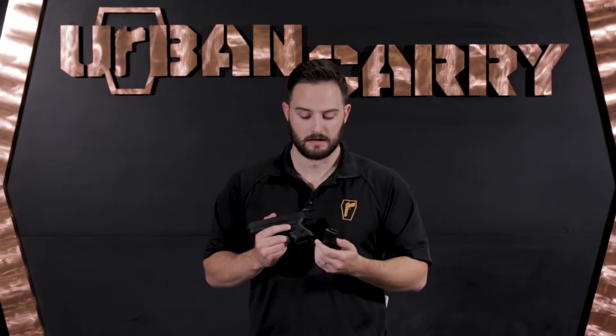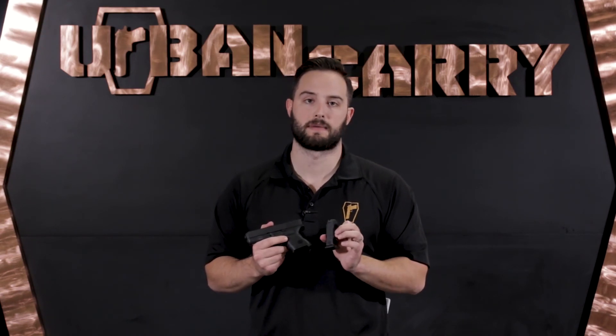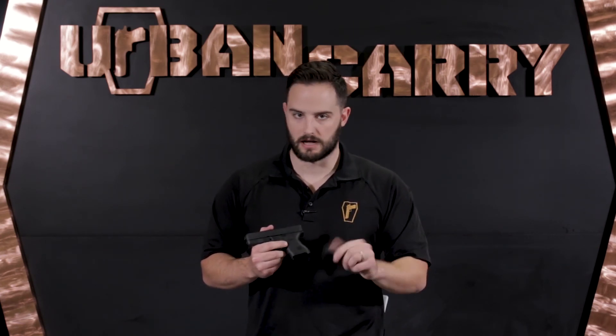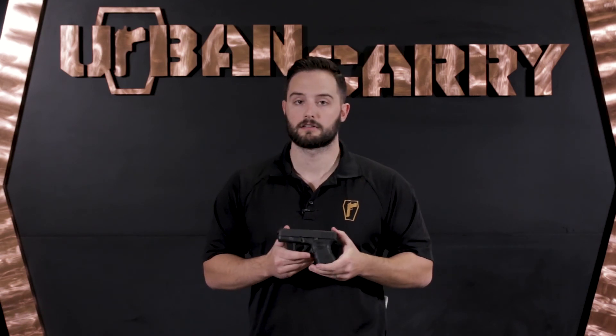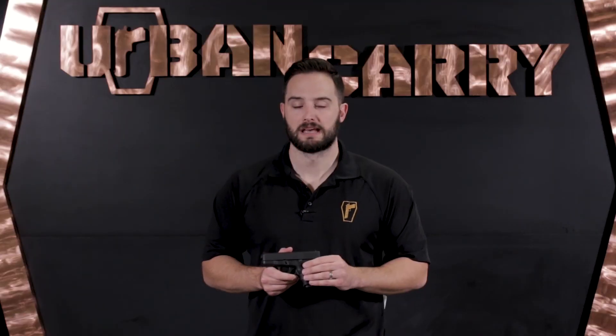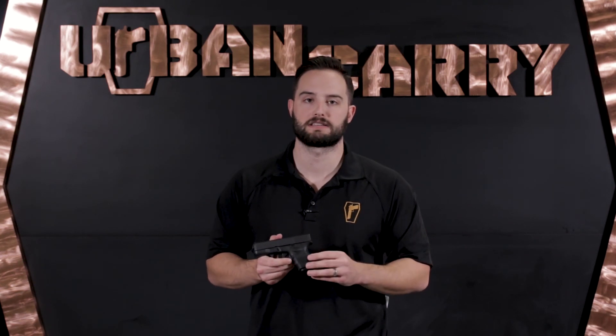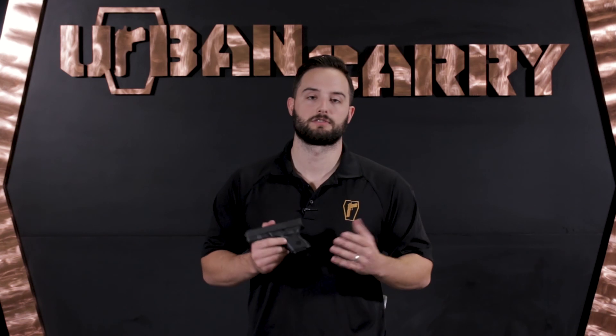Moving down to the magazine — for the Glock 26, you have 9mm, and that can hold 10 rounds in this double-stacked magazine plus one in the chamber, giving you 11 rounds overall. It's your standard polymer Glock magazine. For the 27, you've got 9 rounds plus one in the chamber for 10 total in the .40 caliber. That concludes our review and cleaning of the Glock 26 and 27. I hope you enjoyed this video and got something from it. If you have a friend who would enjoy this video, share it with them on social media. If you'd like to see more information on firearms care and cleaning, concealed carry best practices, and how to utilize the full line of Urban Carry products, subscribe to our YouTube channel. You can also search Urban Carry Holsters to find more content from us at any time. Until next time, keep calm and return fire.